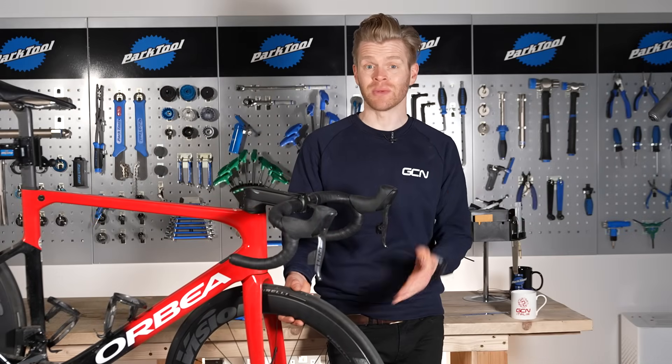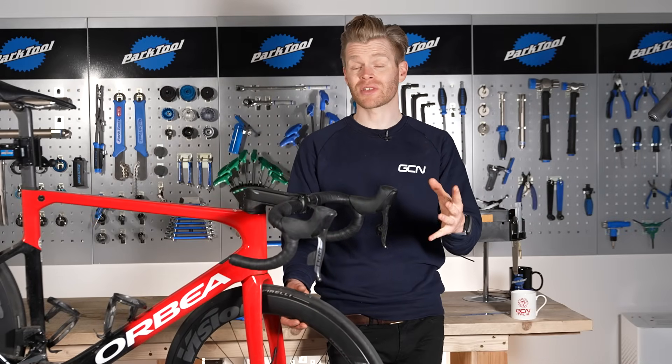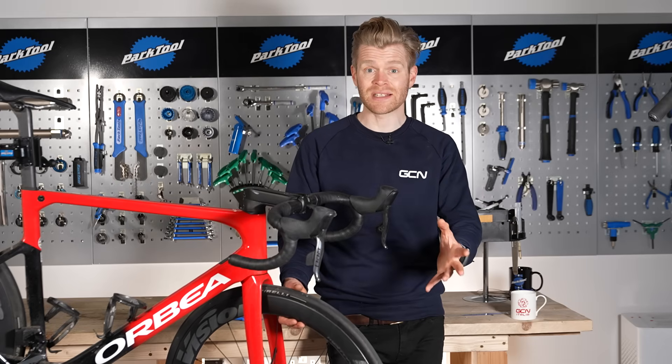You need to change your inner tube. In this video, I'm going to show you how to do it quickly and properly. Lots of cyclists think they know how to do it, but they often make key little mistakes which mean they get another puncture just minutes later. Watching this video will stop that happening.